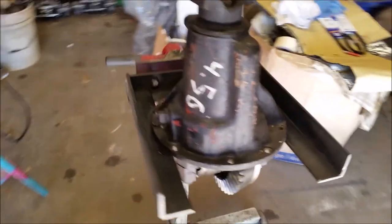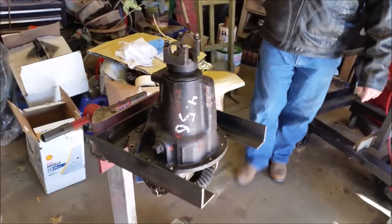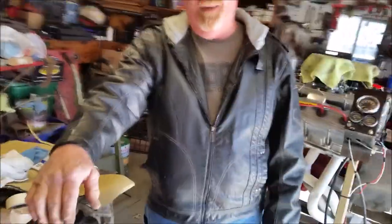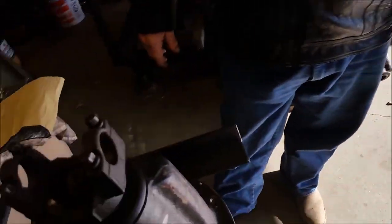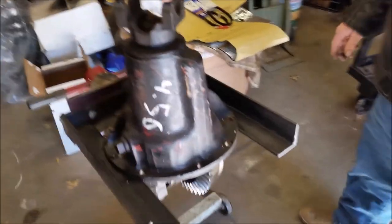Dad, what's this little contraption you made over here? Not the scissors — this little contraption. It's hard to get one of these things square; there ain't a square edge anywhere on it. So we built a bracket and put it on the engine stand. It's just sitting over in the corner doing nothing anyway.